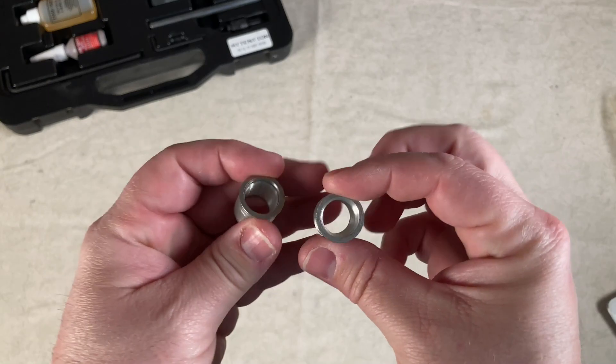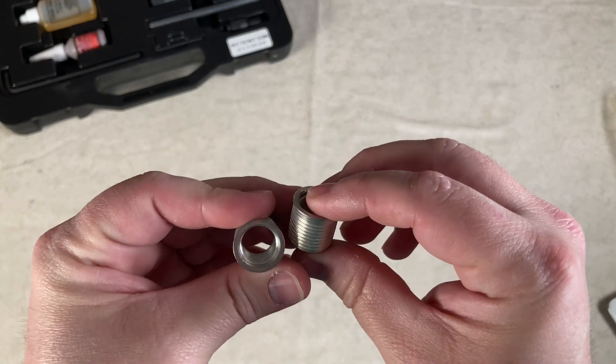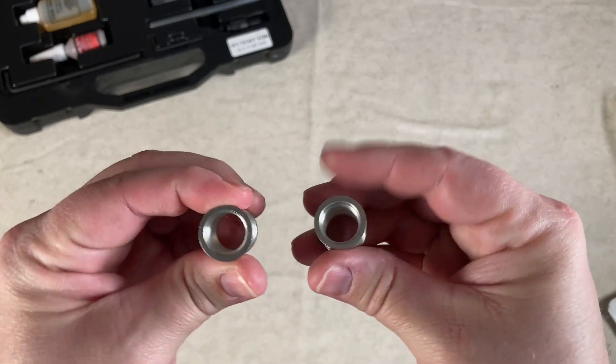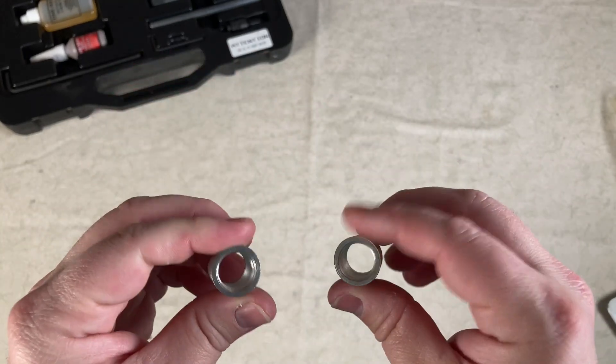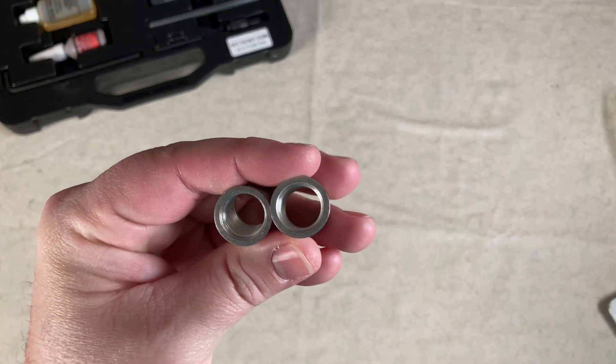If you have the tools, great — this is going to make your job a lot cheaper in the long run. These feel good and sturdy. I think they're going to allow me to plug in a spark plug and get my car up and running again.